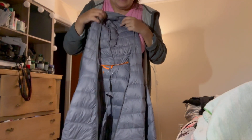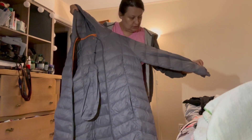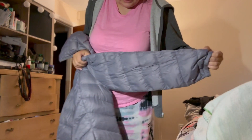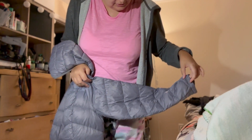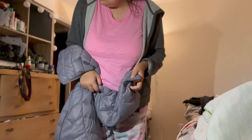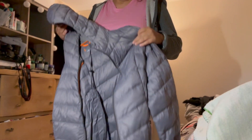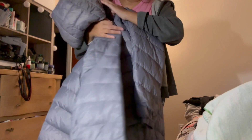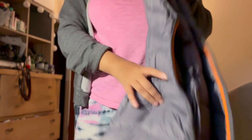The color is a nice gray, but actually it might be more like lilac — I'm not sure. It's more like gray, but it's not a typical gray. They also have different colors available.